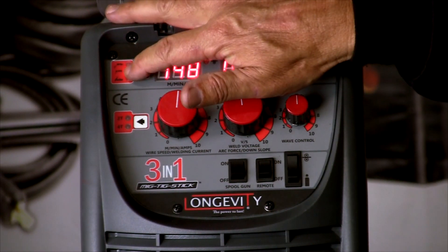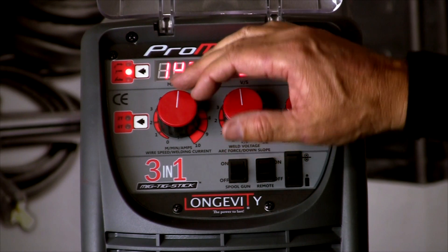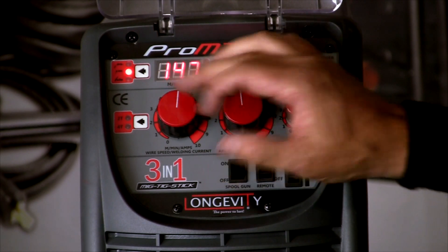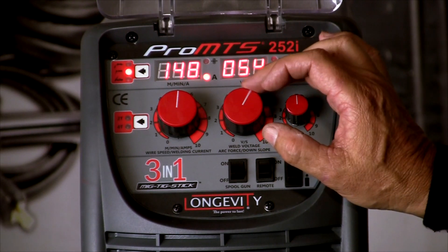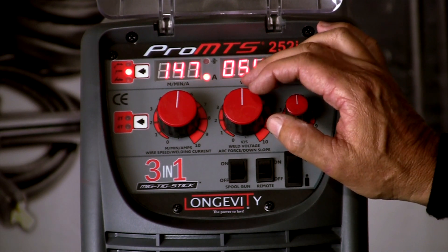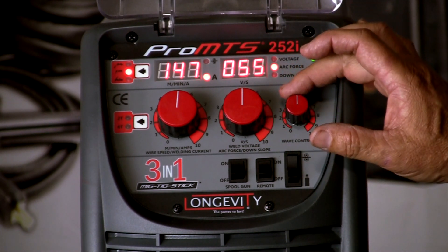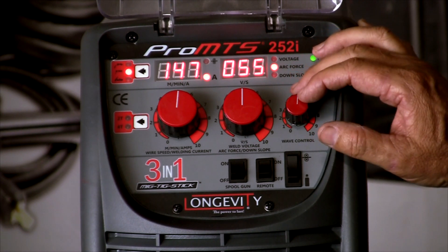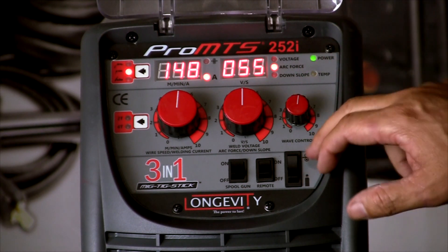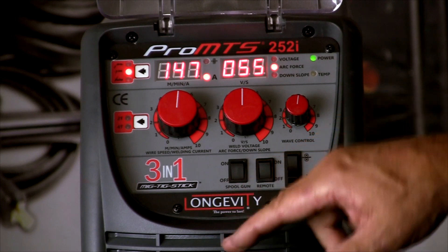Moving to the stick process — these controls have changed because we're in stick welding mode now. We're looking at amps: 10 to 250 amps with this control. This is our arc force. I did another video on arc force — take a look at that for an explanation. This controls arc force in stick welding and controls how the amperage increases in a short circuit during arc welding. Wire speed and gas are off, remote is off, and the spool gun is off in this function.